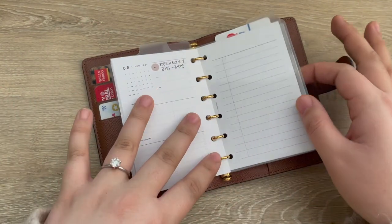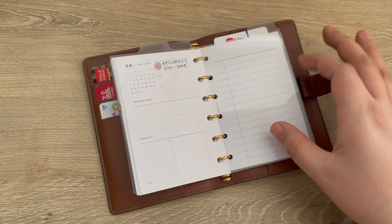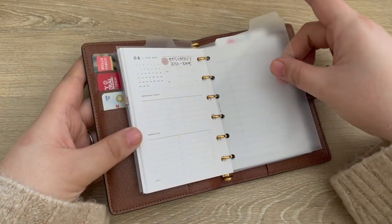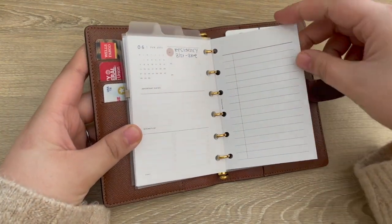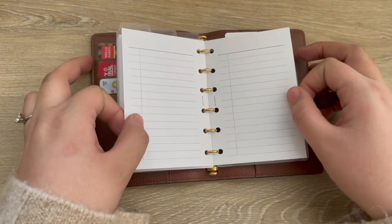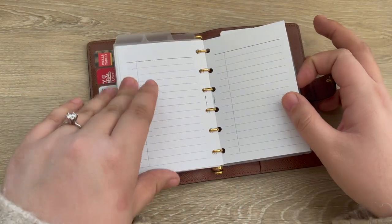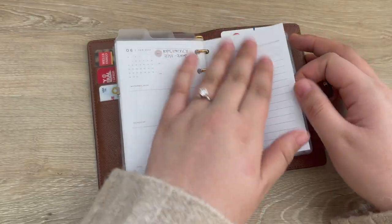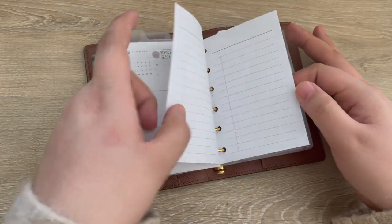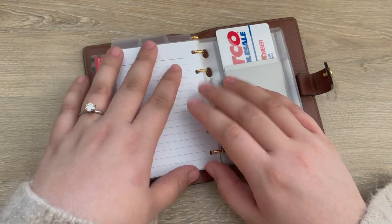I was going to do a full year but it wouldn't fit with what I wanted to put in here, so I just have the six months which works perfectly. The next section is notes — I just have these task inserts from cloth and paper in here. This is so I can track things I want to do, if I have a long list of errands, or just an ongoing task list. If I want to put a grocery list in here I'll do that too.